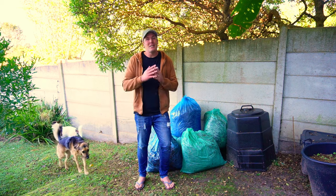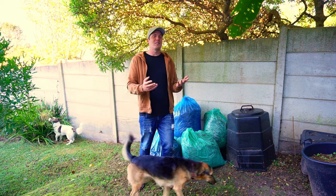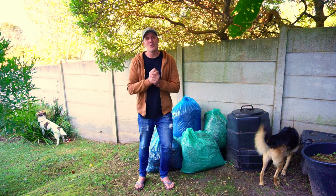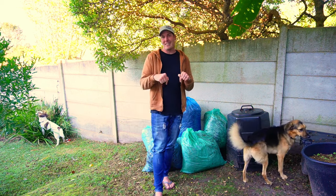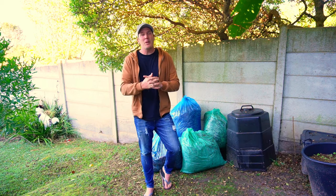If you haven't subscribed yet, please do. For all my loyal subscribers that have been around for a while, thank you so much. If you enjoy this video, you can buy me a coffee via the link in the description. So — composting with leaves.